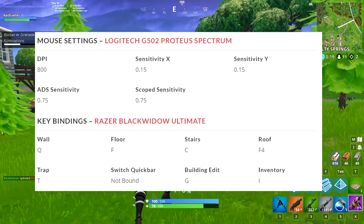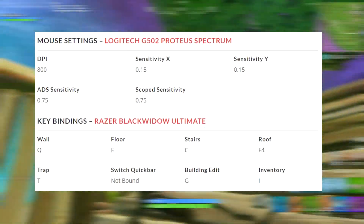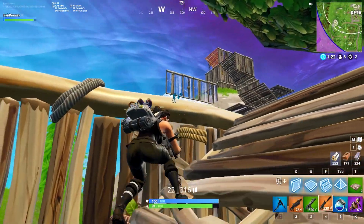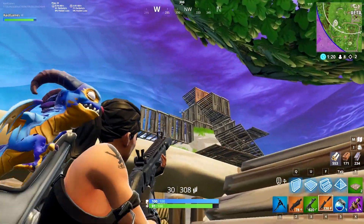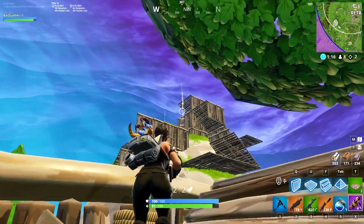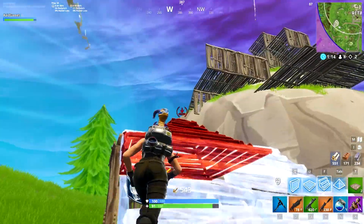Going over to his key bindings: walls is Q, floors is F, stairs is C, roof is F4, trap is T, switch quick bar has not been bound, building edit is G, and inventory is I. Notably, he hasn't programmed any extra buttons on his mouse, which is an interesting thing to mention.